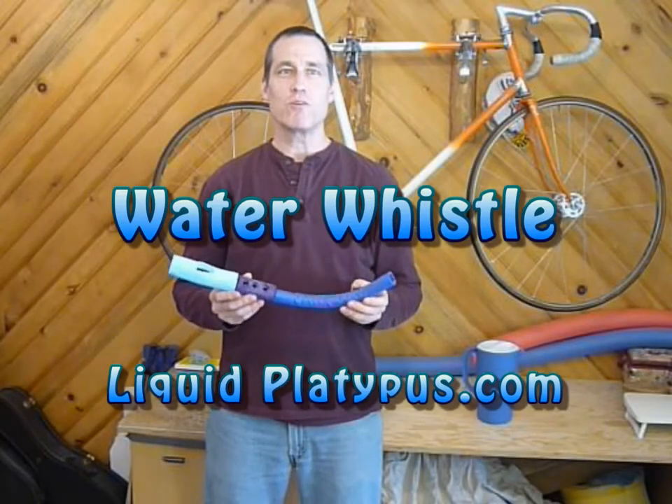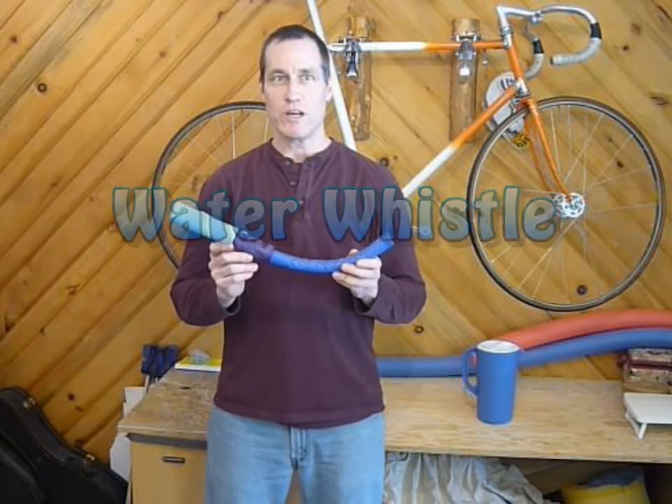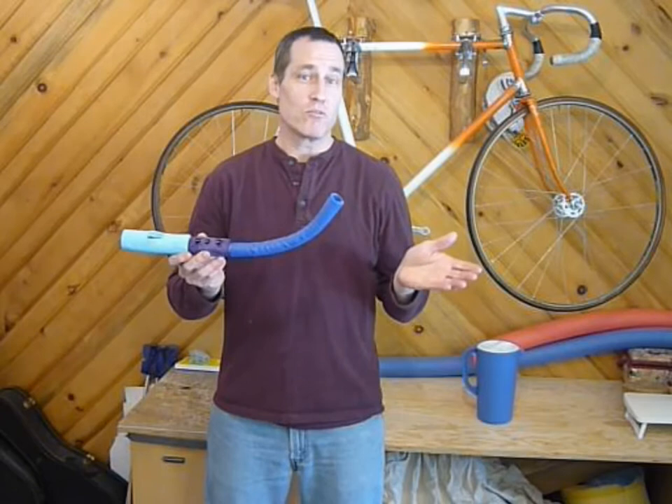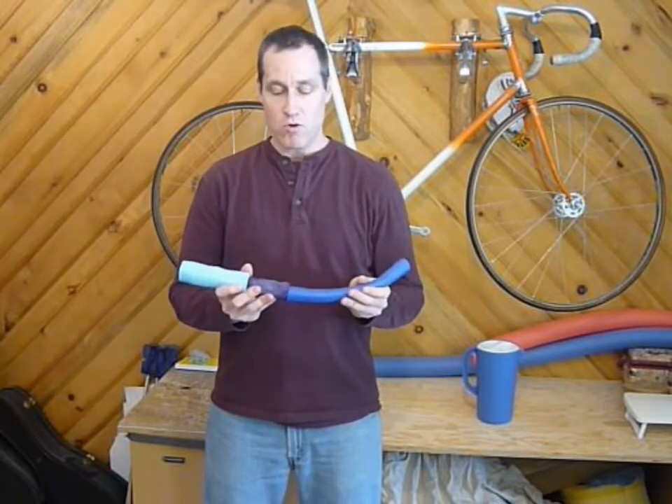Hey, this is Steve, the inventor of the Water Whistle. The Water Whistle is an all-foam musical toy designed for kids to play with while they're in the tub, or any other water for that matter. It's made of soft and flexible foam, and of course it floats in the water.